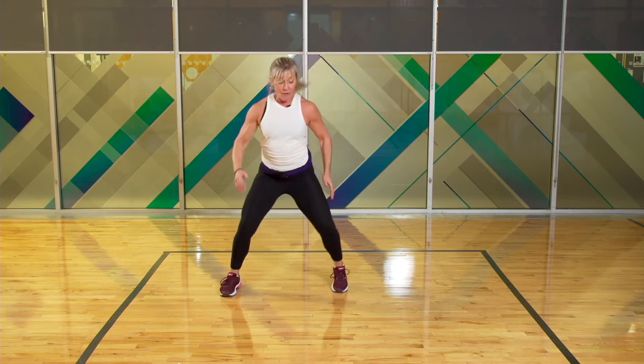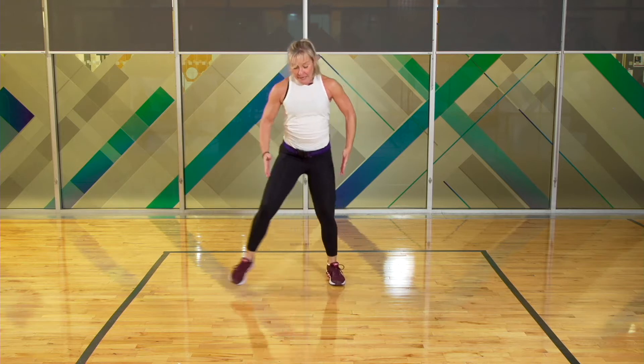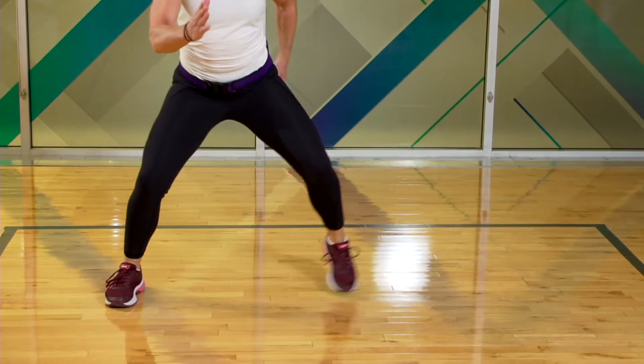Now march wide and narrow — out, out, in, in. Step it out, step it in. Look at the feet — they come right back underneath my base, which is my hips.